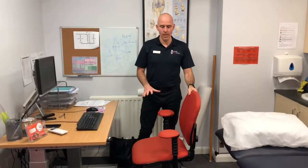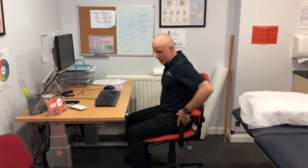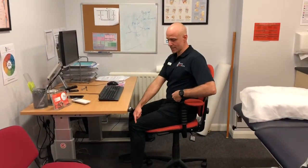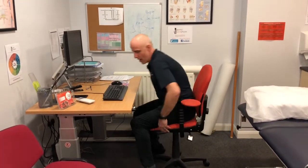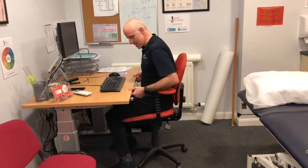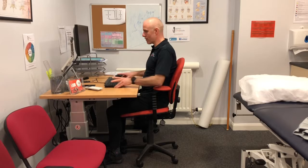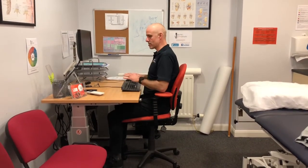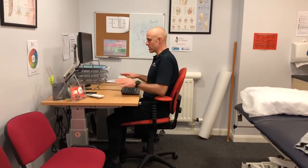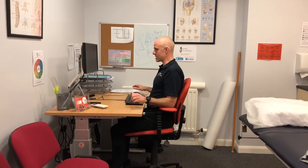I want to give you an idea of the optimum positioning you should aim for when sitting at a desk or table at home. Get the chair high enough so that your hips are higher than your knees. Use chair arms if you have them to support your shoulders so you're not taking all the weight of your neck and shoulders unsupported. Come in close to the table or desk, keep your mouse near you — this should be your close working area where you don't need to stretch out. Ideally the screen should be arm's distance away and at head height so everything is in a comfortable radius in front of you.